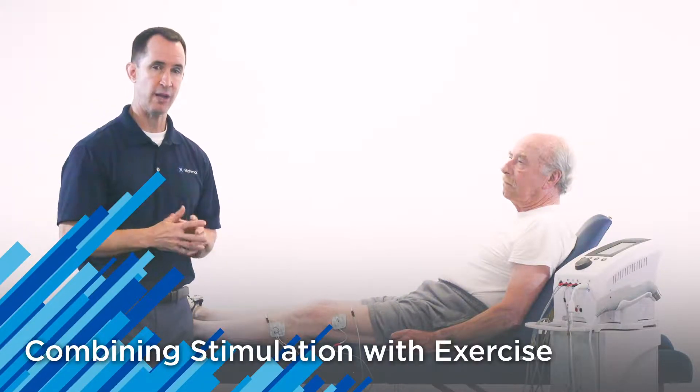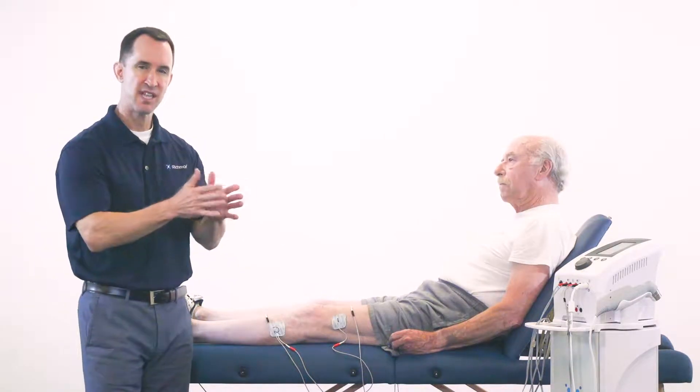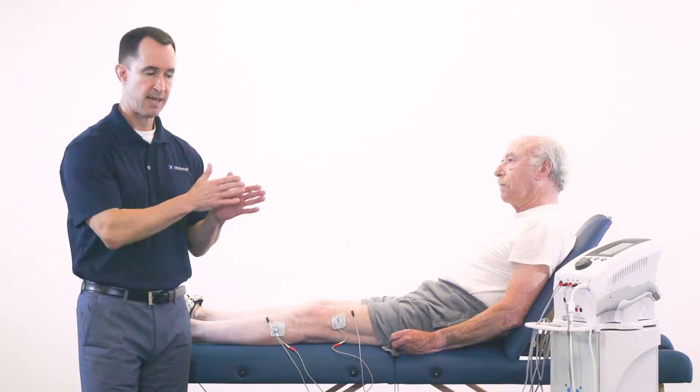Some key clinical considerations while utilizing your electrotherapy protocols: incorporate some exercise while they're getting a treatment, and don't separate the two. This is going to create the maximum benefit and outcome as a patient works their way through their treatment plan with you.